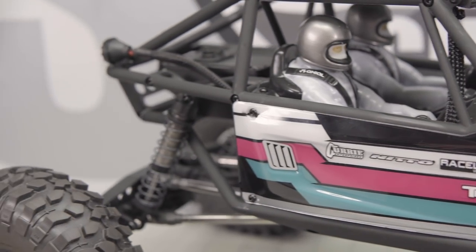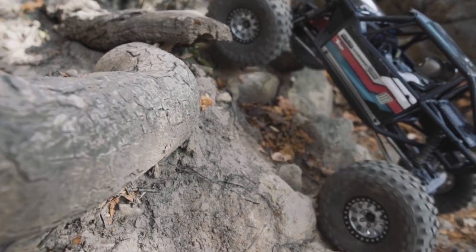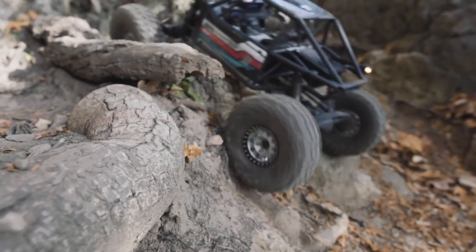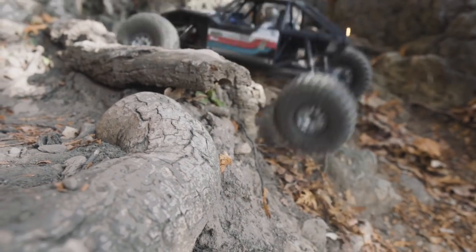The Axial Capra is an all-new kit from Axial and, in my opinion, actually goes back to the roots of Axial with the AX-10 Scorpion, which was also built to be a bit of a rock crawler. It's really cool to see Axial kind of go full circle and take what they actually started this journey with and reinvent it for a new generation.